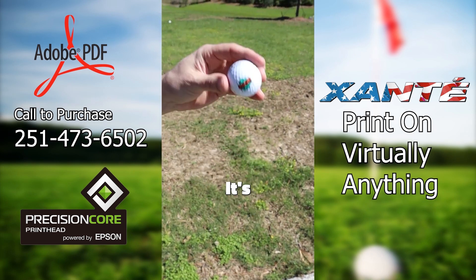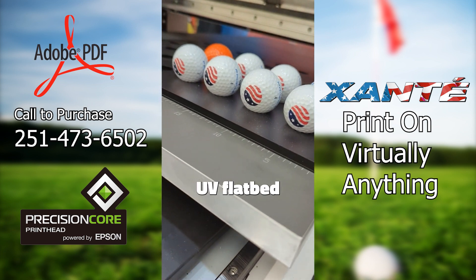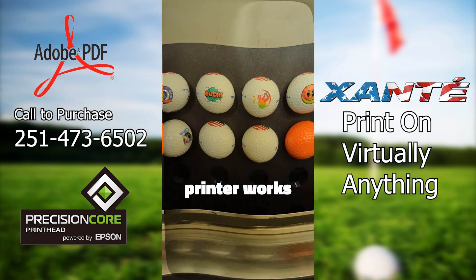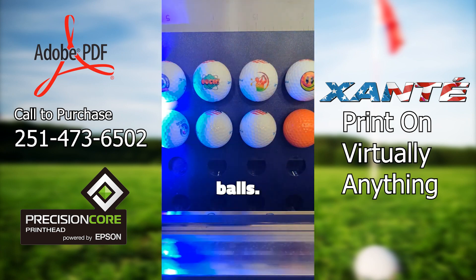Hey, what's that bouncing around? It's a golf ball printed on a Zante UV flatbed printer. With Zante UV flatbeds you can print on virtually any surface. That's right — watch closely as our printer works its magic, laying down vibrant colors and crisp details onto these golf balls.